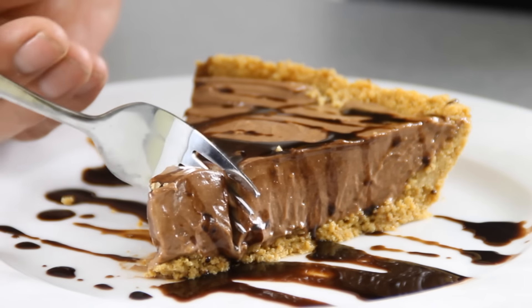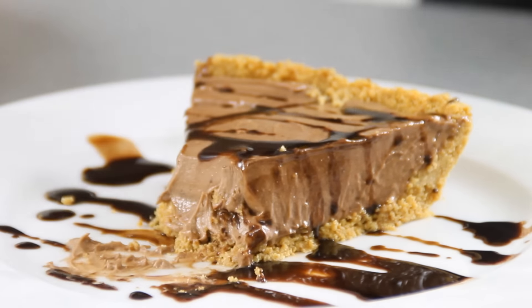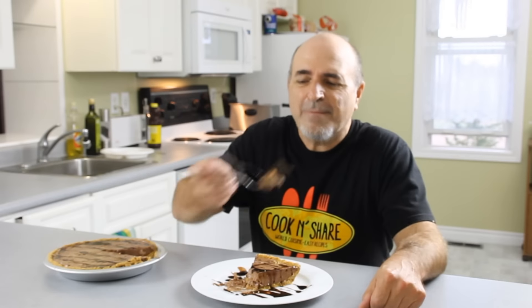And now my favorite time — the taste test. Believe me, guys, this is so good. The combination of Nutella and cream cheese is really nice. The whipping cream gives it that airiness, that fluffiness. You're going to love it. A must try.